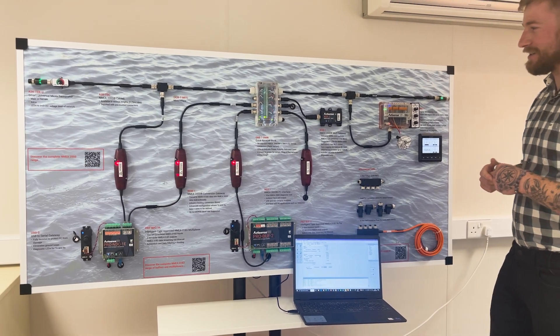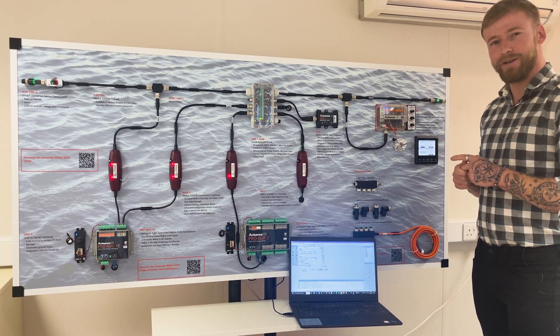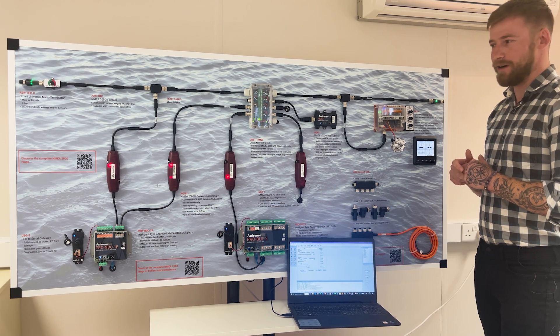Hi, my name's Josh from ActiSense. Some of you may have seen this panel before, but for those of you who haven't, I'm just going to go through and give a quick overview and rundown of each product that's on the board and give an example of where it would be used in a real environment.